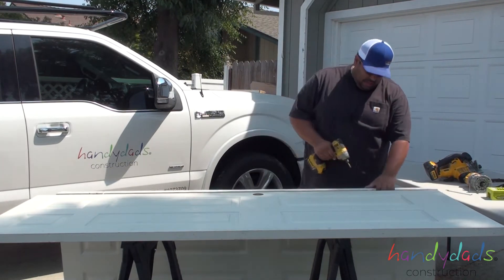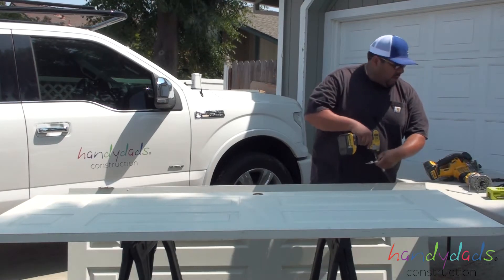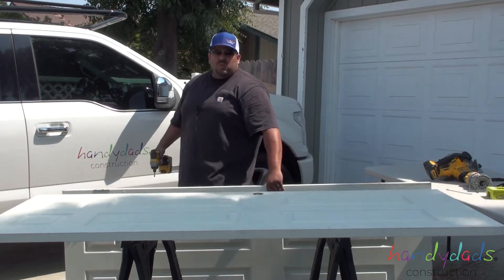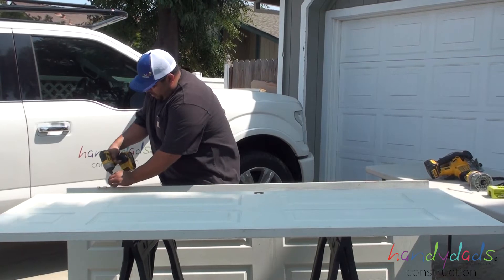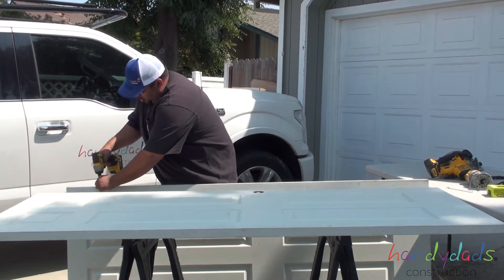Let's go ahead and take the old hinges off and put those to the side with the pins because we can reuse them. You can get new hinges if you prefer, if the old hinges are not good or you just want to update them.